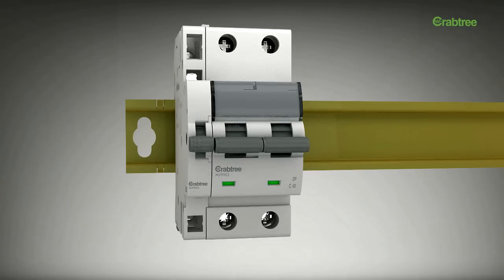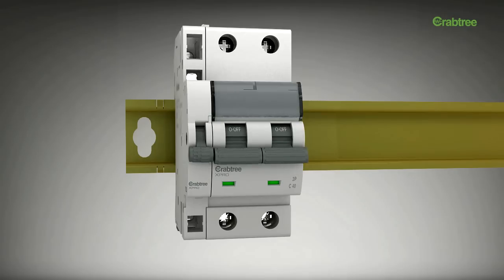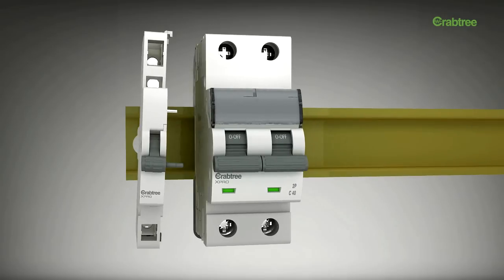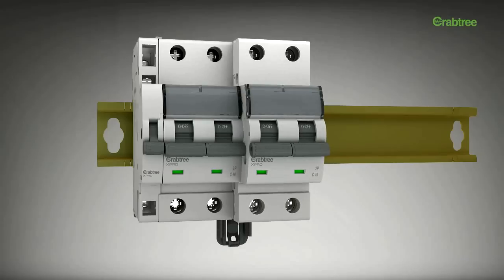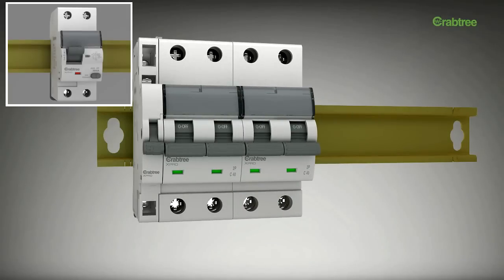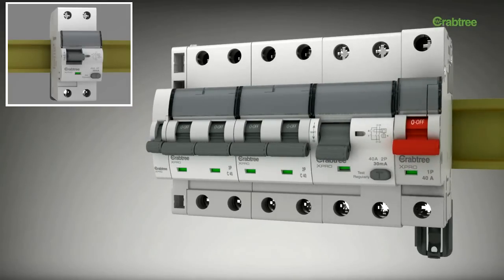The complete range has a positive indication on the front face that shows the on and off position of the device. X-Pro also offers field-fittable auxiliary contacts for MCBs and RCCBs. The mid-trip position of the RCCB helps in identifying earth faults.